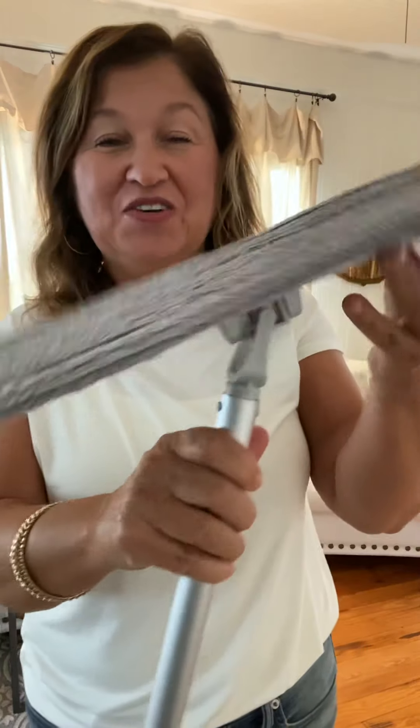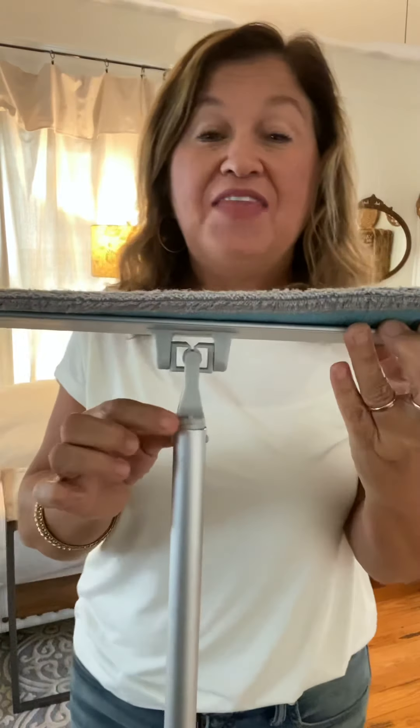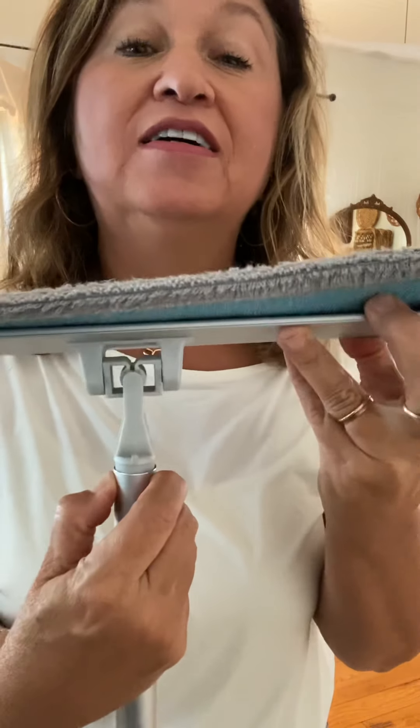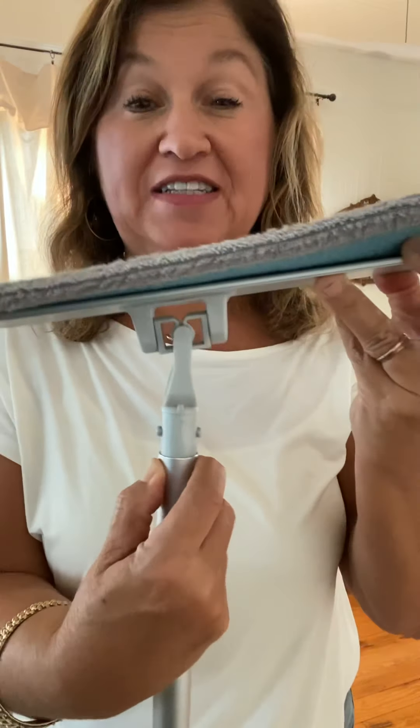Super concentrated — but that's not my job to talk about today. So at the top of our mop, do you see these two little buttons? They pop off. Some of you are probably thinking she's about to put the Enviro wand in, because that Enviro wand fits right into this pole — and all of a sudden you have this big long wand that you can dust fans with.